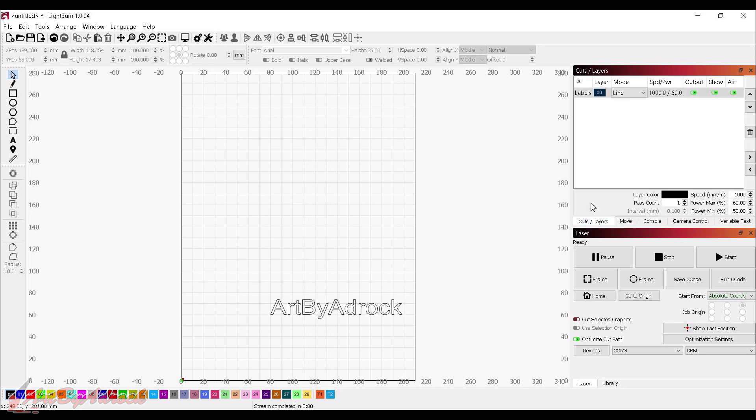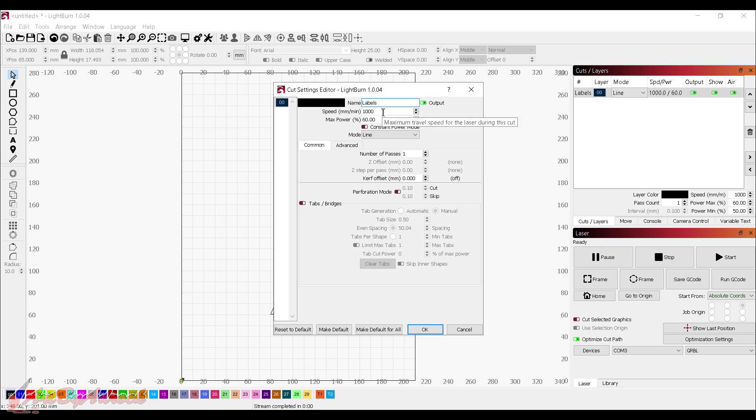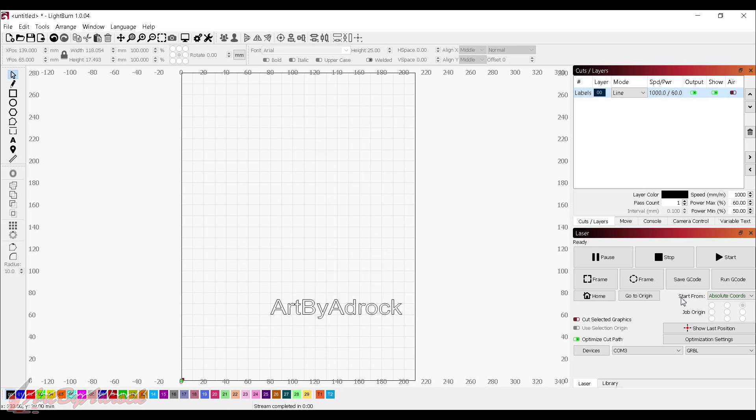We'll go into cut layers. I'm going to keep the speed at 1000 and the max power at 60%. Air assist I can just turn off — that's not really necessary. As you can see it's set to line mode. We can fill it, or fill plus line offset fill, but I'm just going to do a basic line for this test on this piece of wood and see how it cuts. Once we've got that, we'll click OK, then hit start and see how it prints.